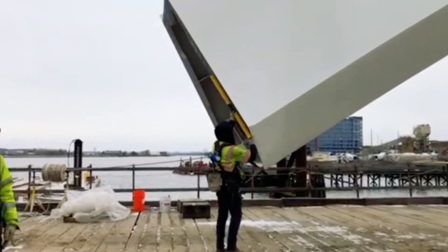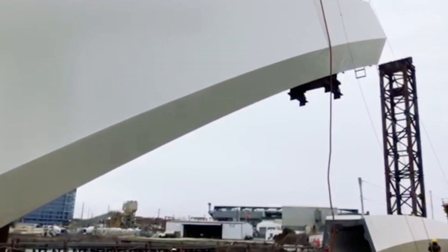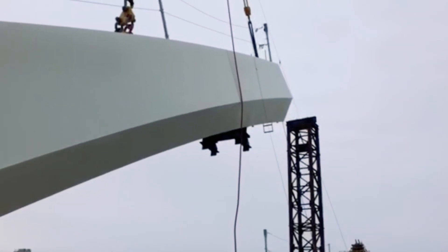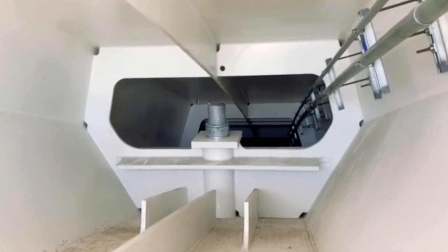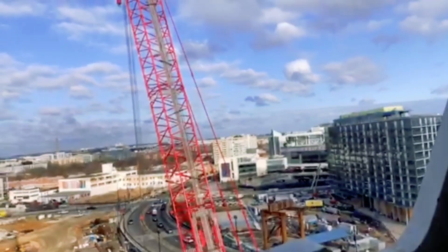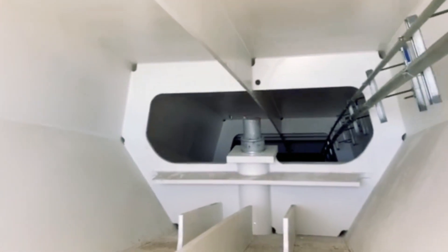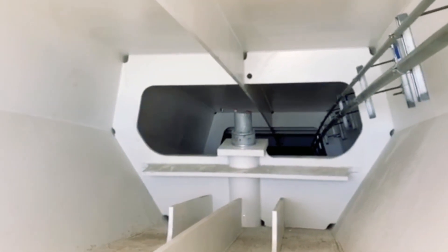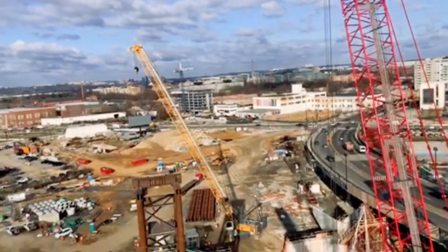We've got all hands on deck. Right now I'm sitting in piece number six of our eight-segment west arch. This is the view from the top. I am responsible for making this happen — I coordinate all of the pick plans and make sure that every pick is performed safely.